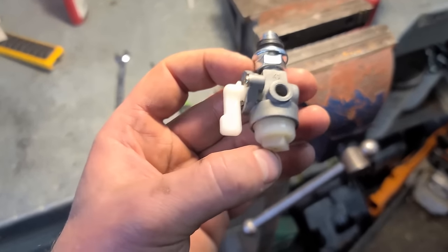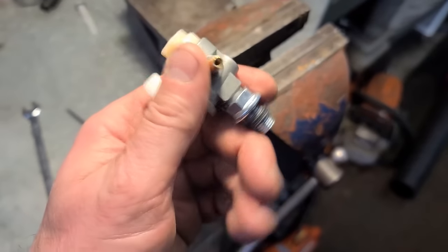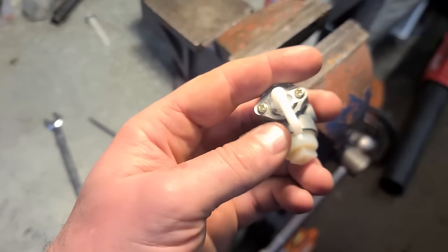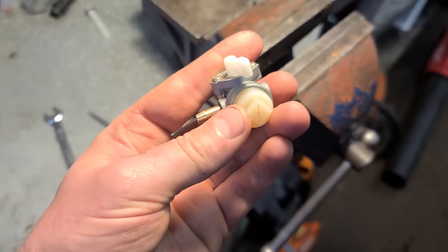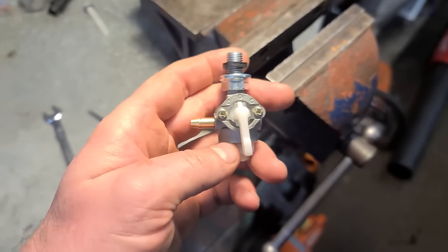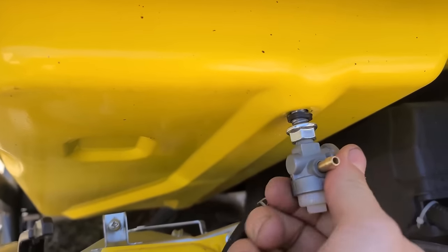To clean the valve like I did today, you don't have to take it off the machine — I only took it off because it was easier to film and show you precisely what it was. If you have the same generator, just periodically turn the valve off, take the bottom part off, retrieve the little screen, clean it, put it back in. It's that simple.